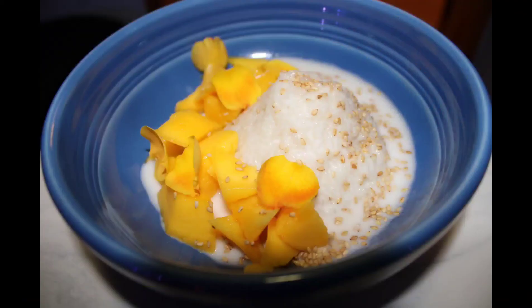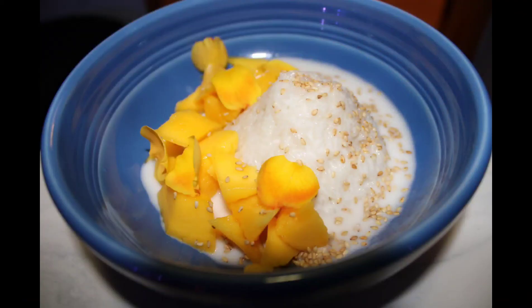And there we have it — sticky rice with mango. Thank you guys so much for tuning in. Love you!